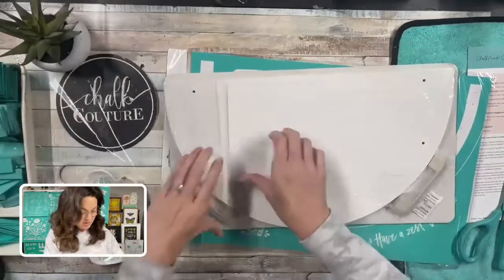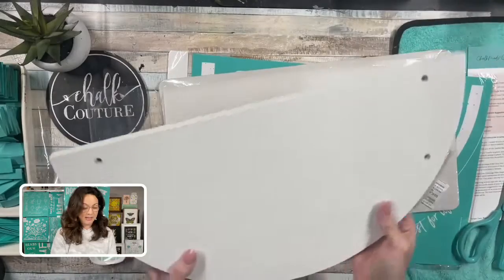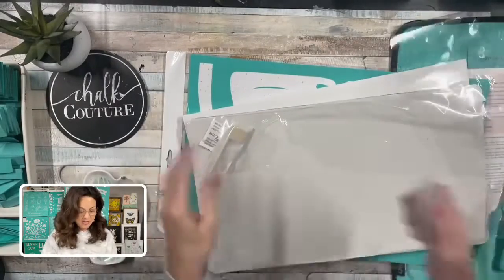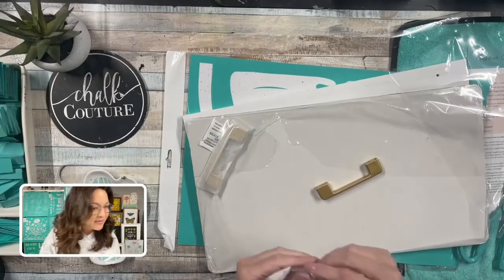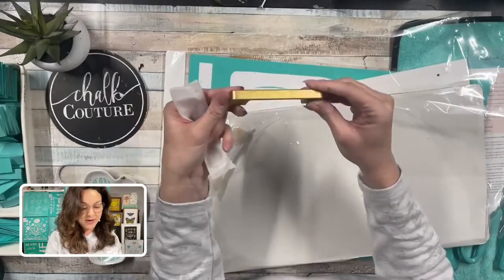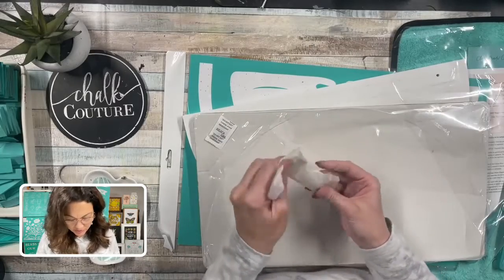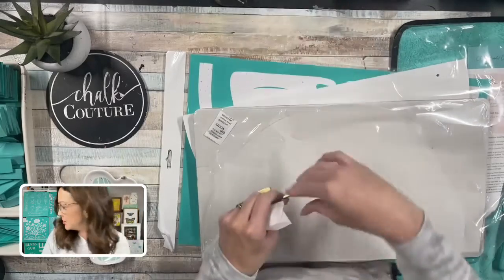Let me just open this up. This is just like our cutouts made out of that white round, but you can see it is double sided — how cute is that! And it comes with little handles so you can attach the handles. I'm just going to make sure I don't lose these little screws. I'm pretty sure I have a screwdriver — I have my own little pink toolkit down here somewhere.